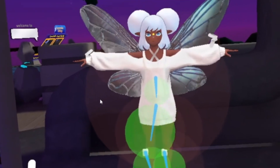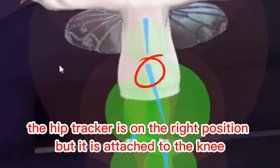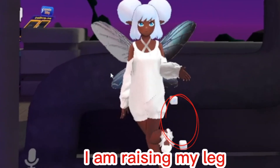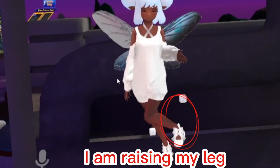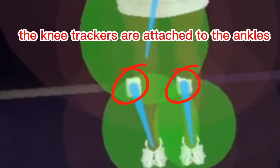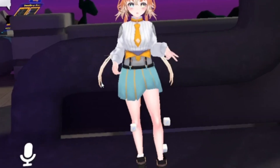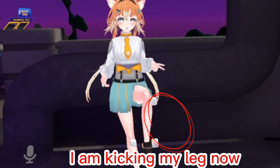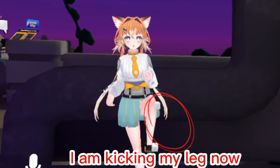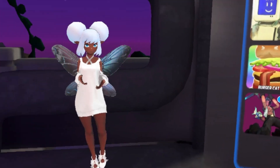In this case, the hip tracker is attached to the knee. If we continue to calibrate, we'll find that the avatar's movements become very strange. In another case, the knee trackers are attached to the ankles, and we'll find that the avatar's lower legs cannot move. Therefore, it's very important to attach the trackers to the right places.